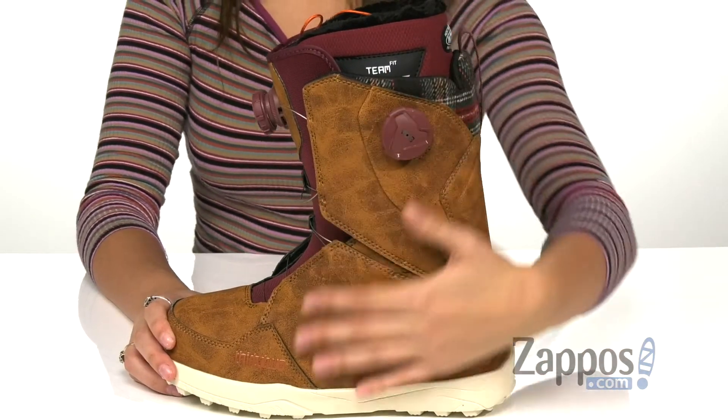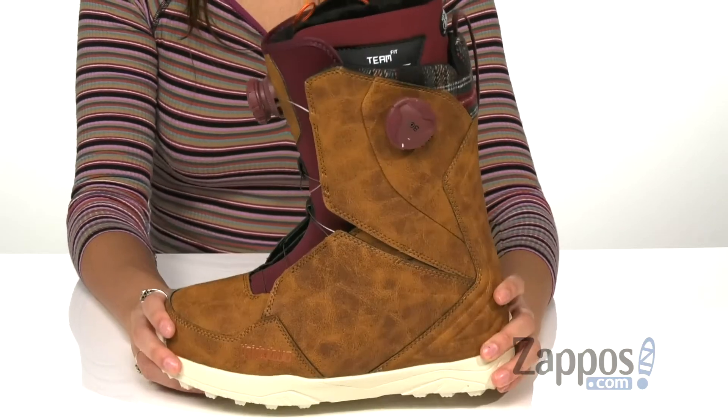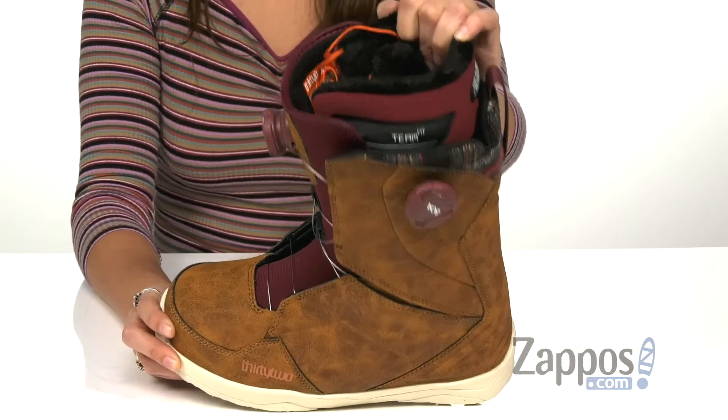There's a storm shield for an all-weather seal and heat moldable performance fit liners to keep your feet nice and warm.